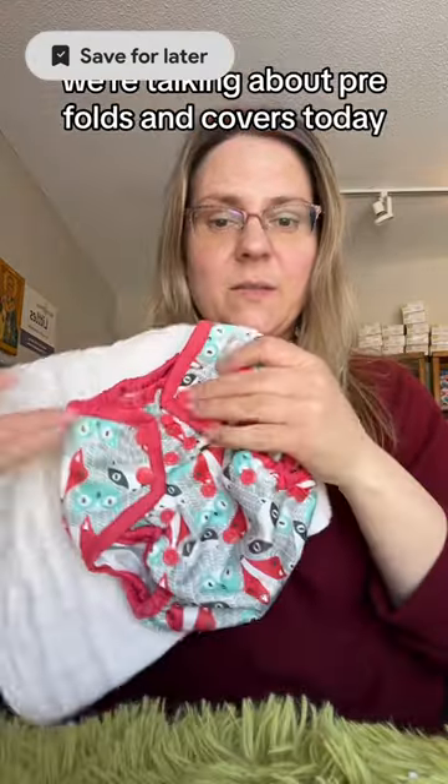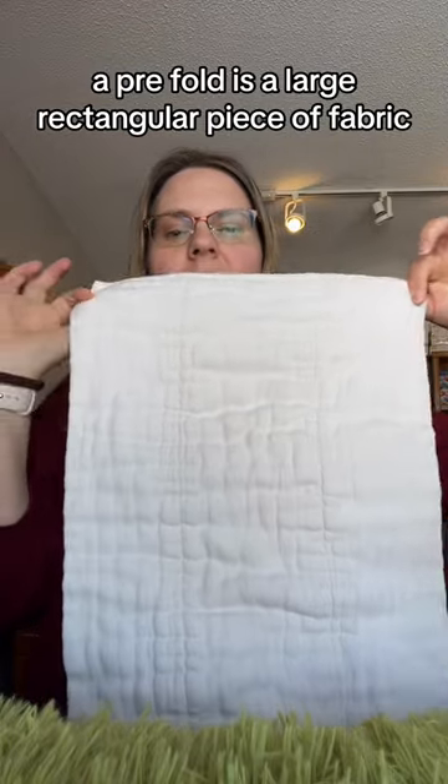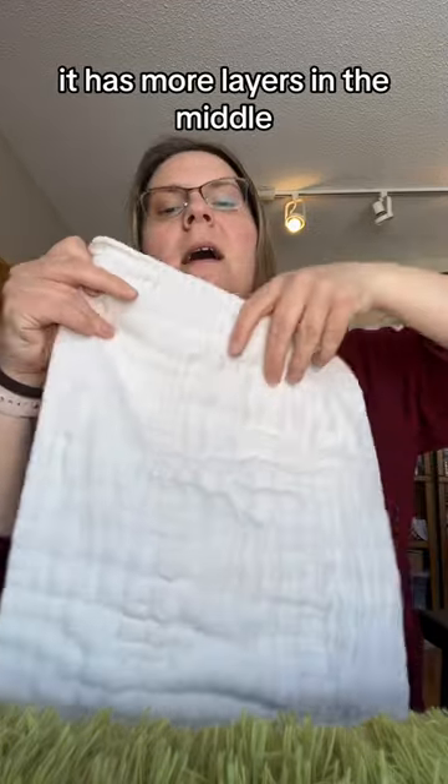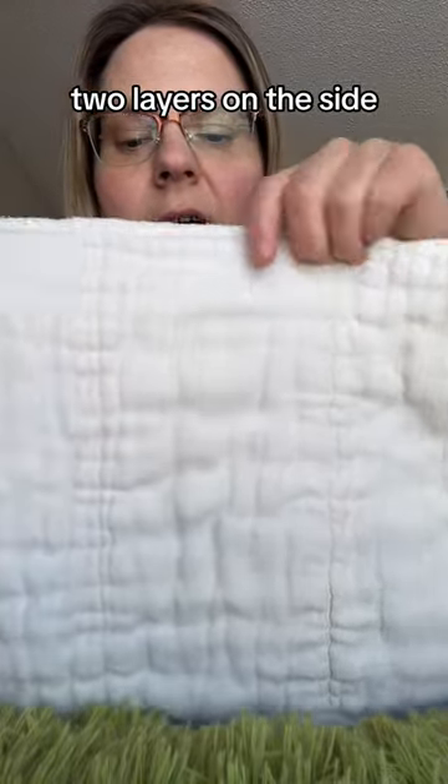Stephanie here from Glutte for Kids. We're talking about pre-folds and covers today. A pre-fold is a large rectangular piece of fabric. It has more layers in the middle — four layers in the middle, two layers on the side.